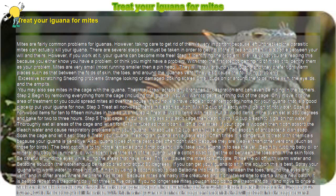Step 1: Identifying the problem. It is likely that you are reading this because you either know you have a problem, or think you might have a problem. With that, the first step to getting rid of mites is to identify them as your problem. Mites are very small, most running smaller than a pinhead.